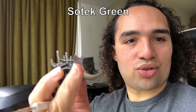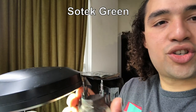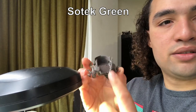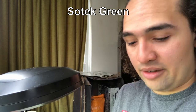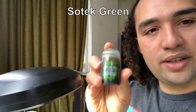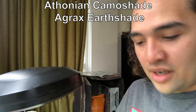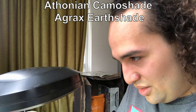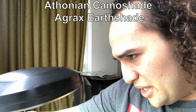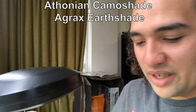That is our corroded, highly corroded chariot — looking pretty solid. We're going to wash the interior of the chariot and also do a wash on the horns. For the interior, we're going to be using Athonian Camoshade. For the horns, we're going to go with Agrax Earthshade — a staple choice. If I wanted a cleaner bone effect I'd use Seraphim Sepia, but that's not the desired result here. We're going with something that will make the bone look a little bit older, a little more dirty, and a bit more run-down in general.